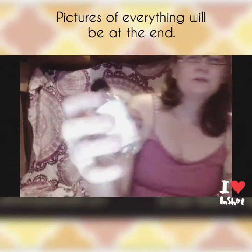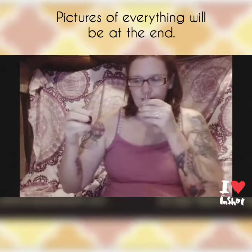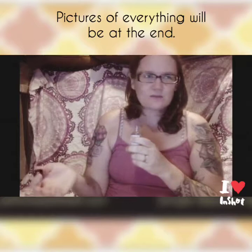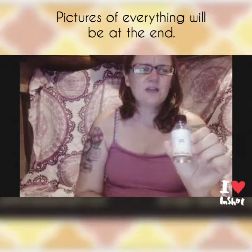The next one is Lemon Ginger. Honestly, it reminds me of lemonade — or maybe like a lemon drop from when I was a kid. It's not super sweet, not super overpoweringly lemony. It's just a really nice complement. It doesn't smell like lemon pledge or anything like that, so definitely nothing to worry about there.